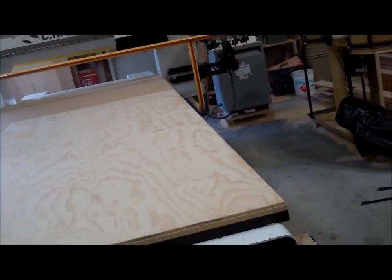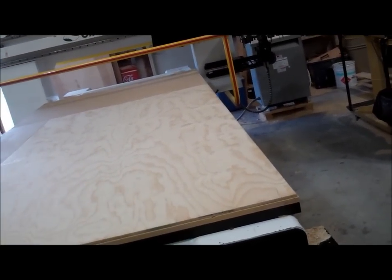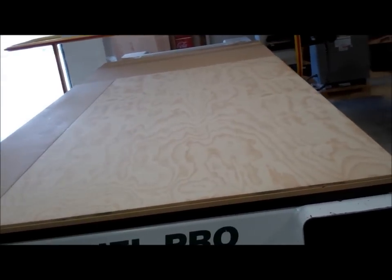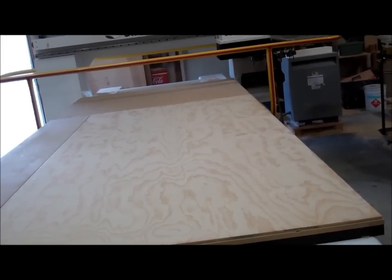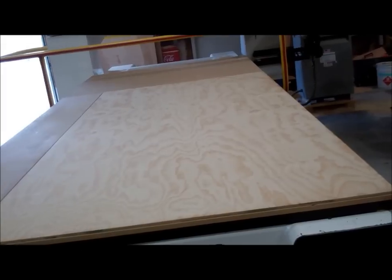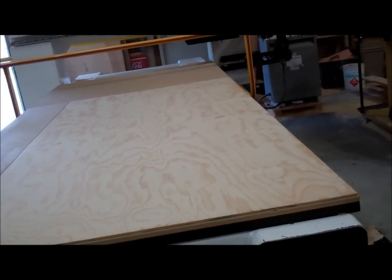Our first couple pieces here, all we're going to be doing is cutting two blanks that I'm going to glue together. And then we'll recut that once it's glued together into the final shapes.